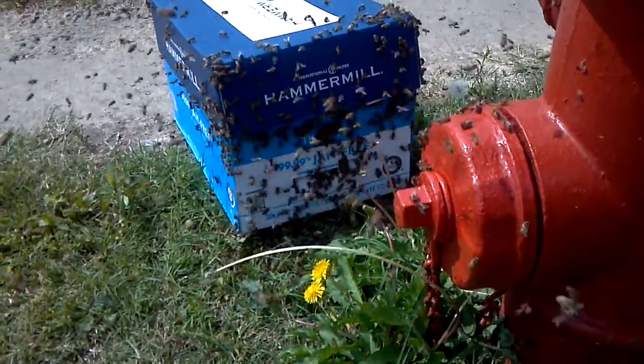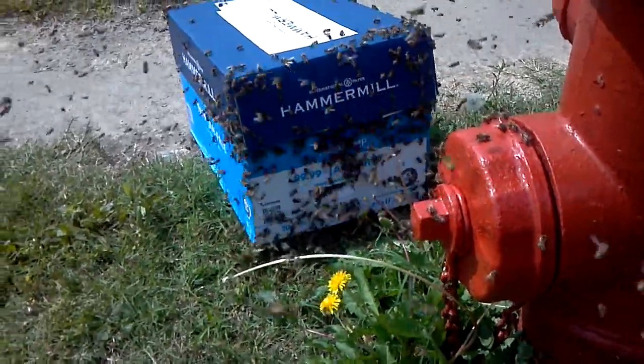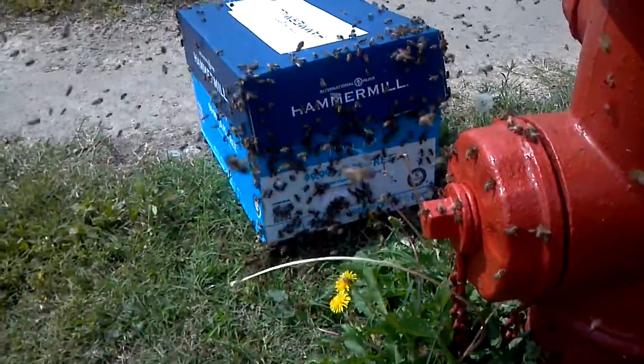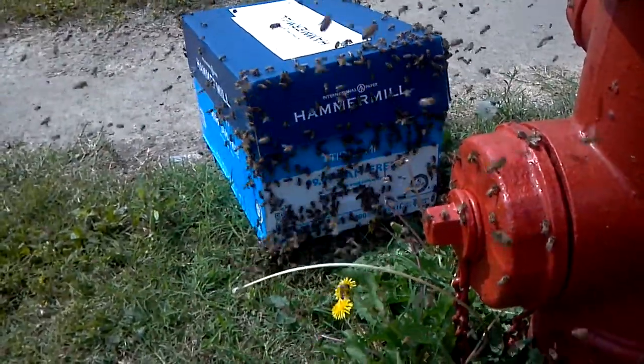They're clustering on the box now instead of the hydrant. There's a lot — more and more inside. I think if they keep this up, it won't be long before we'll be able to seal that baby shut.